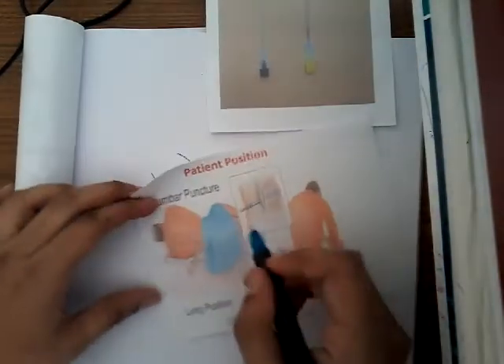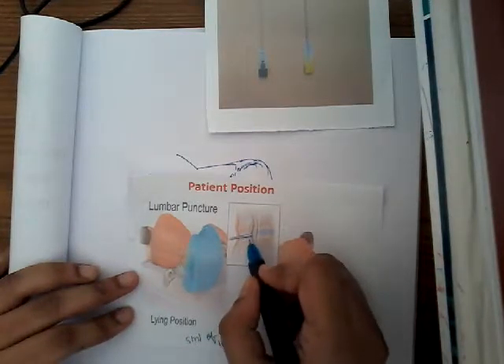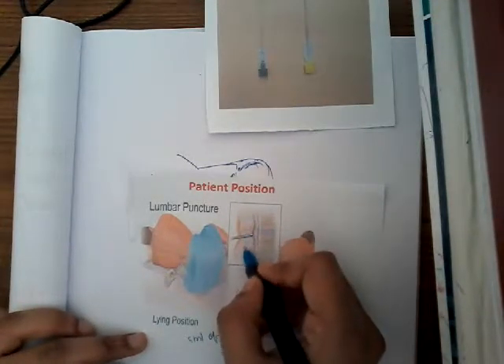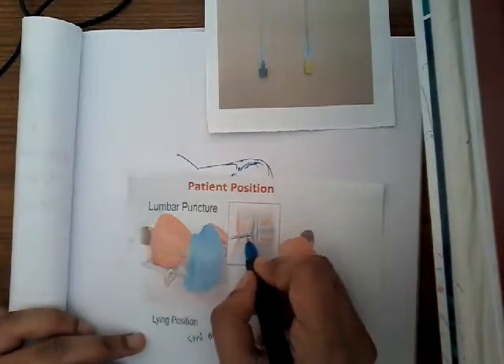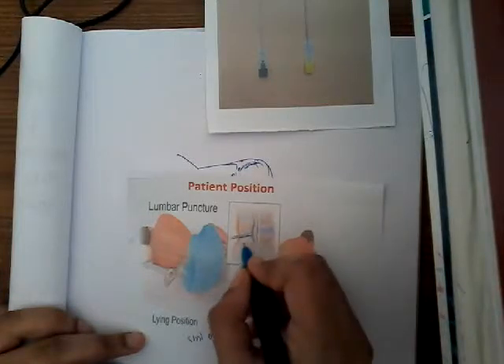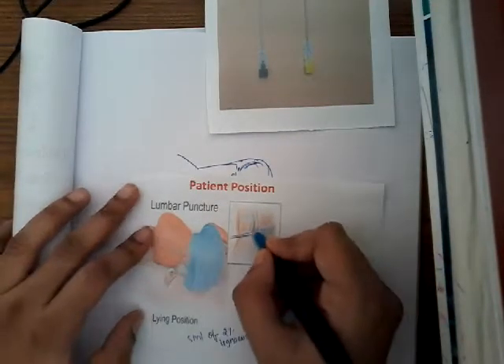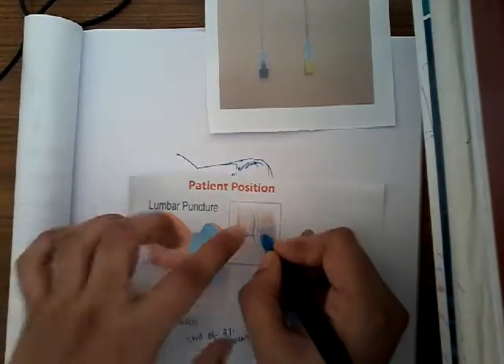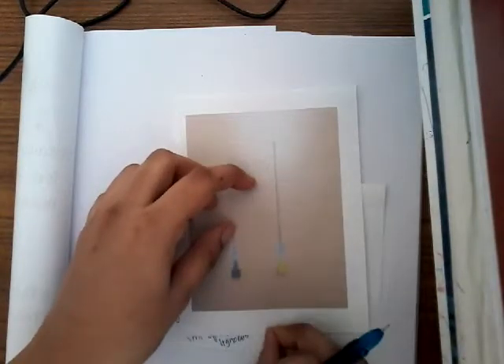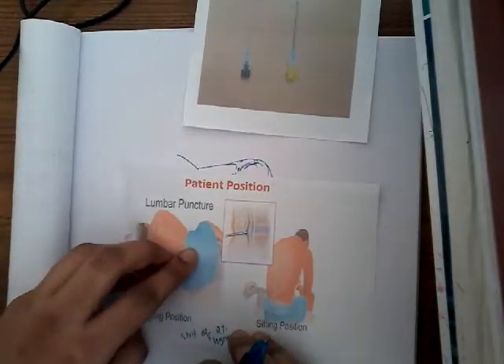While piercing, you will first encounter resistance — this is due to the spinal ligament between the two vertebrae, and also due to the dura mater. Once you have pierced through the dura mater, the resistance is gone — there is a feeling of giving away. Then you remove the stylet. Because the needle is hollow, cerebrospinal fluid will come out through it.